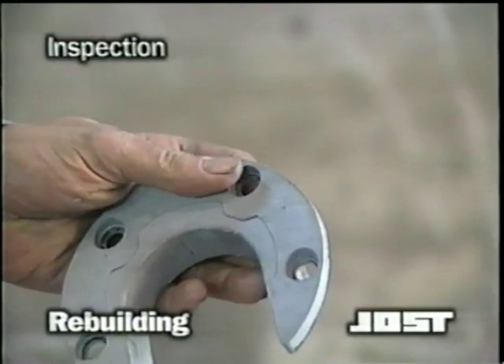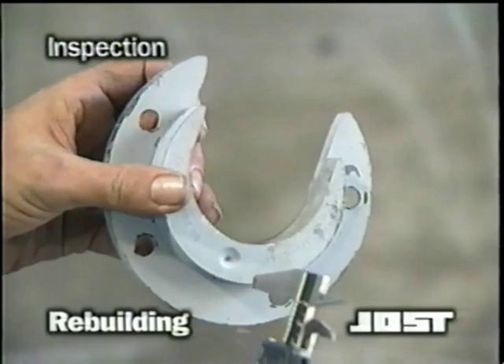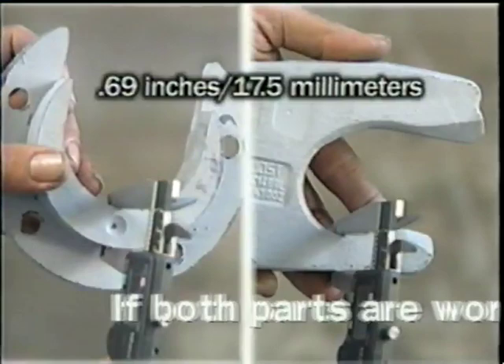Another method to determine if rebuilding is recommended is to remove and measure two parts. The first is the cushion ring — it should be replaced if the dimension across the center is worn to 0.69 inches. The lock jaw should also be measured; replace it if it is worn to 0.69 inches at the thinnest part of the lock finger. If both parts are worn close to their minimum dimensions, rebuilding is advisable.